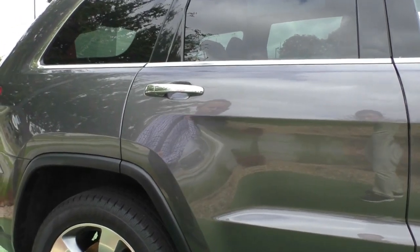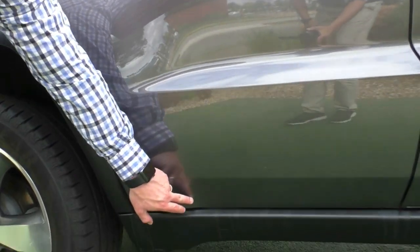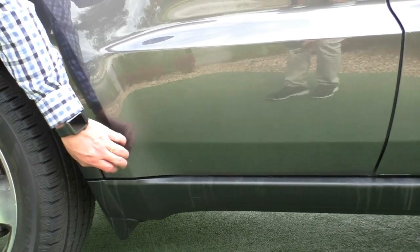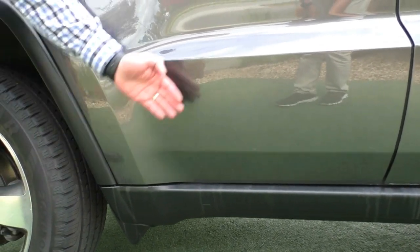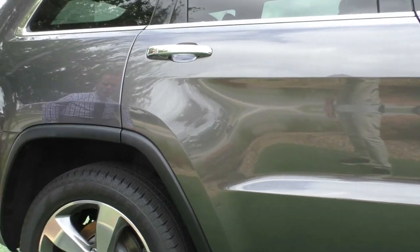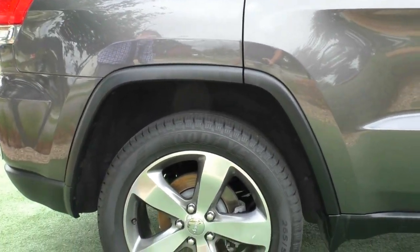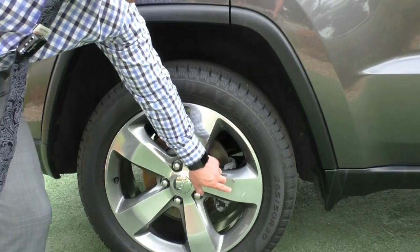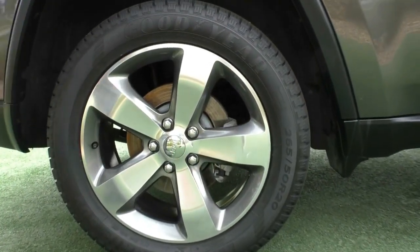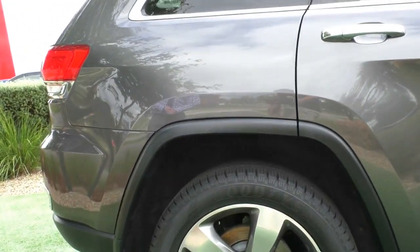Again, paintwork through the side is in excellent condition. There is a little vinyl garnish on the corner here to stop any stone chips, but nothing untoward — really tidy. Being very picky in this video to show you anything I can find, it looks like there's just the tiniest little nick on the face of that alloy wheel, but again really good tread left on that Goodyear tyre as well.